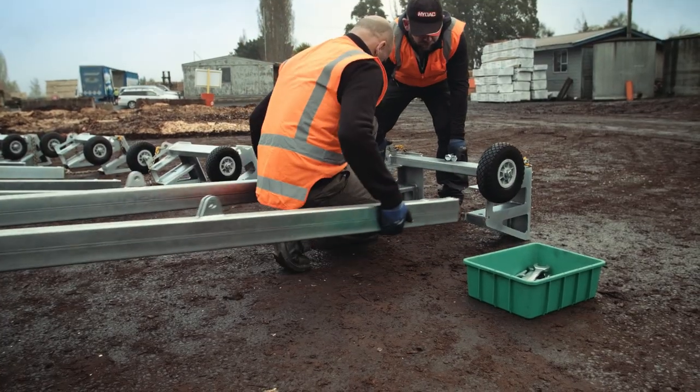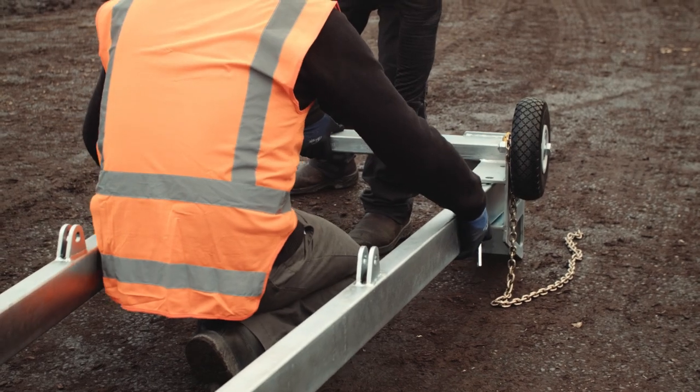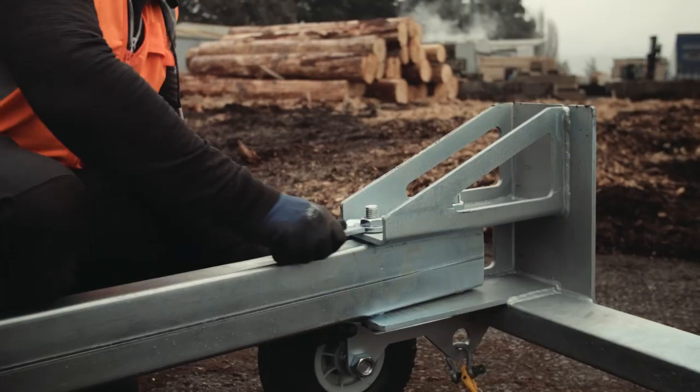To assemble, line up the bolt holes in the leg beams and the base. Make sure the lugs on the leg beams are on the same side as the wheels. Tighten the bolts securely with the spanners provided.